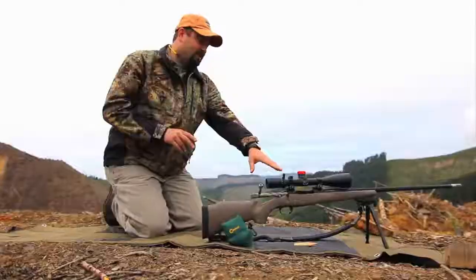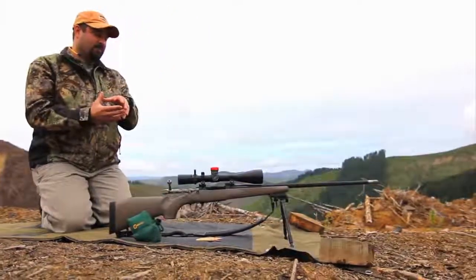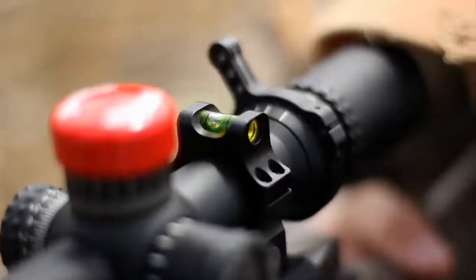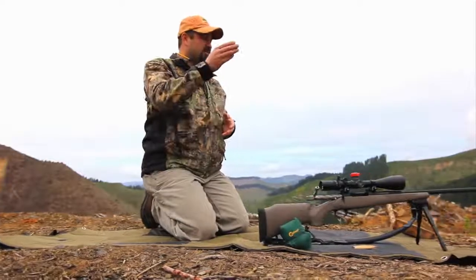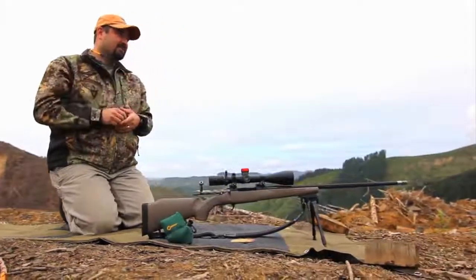This level cap is designed to harness the scope in the cradle as a ring cap would, but it's built with a level bubble right here in the top of it. So the shooter, as his last point of reference before he takes the shot, can easily look over the top of the scope, make sure that he is perfectly plumb and level, and then acquire the target and take the shot.